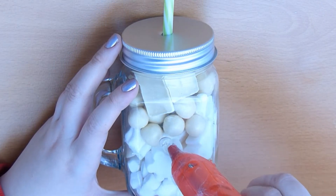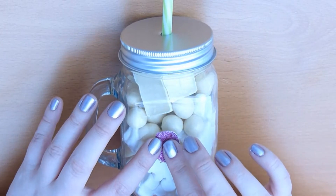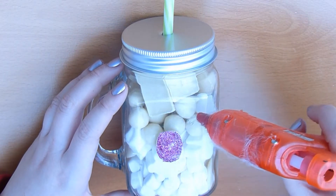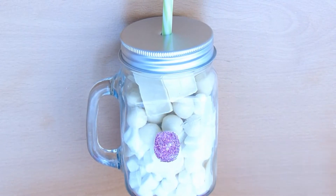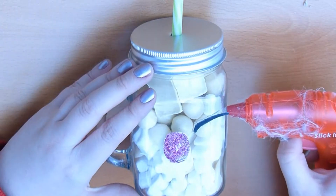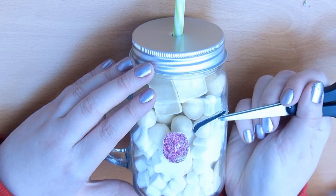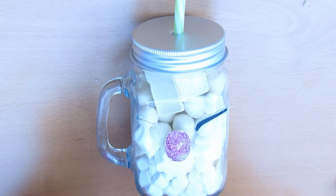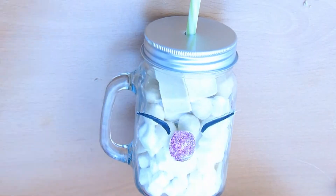Now it's time to put the face onto the actual jar itself. Using the glue gun, just put some glue wherever you want to place the nose and the eyes, doing it one by one. Starting with the nose, I put some glue in the middle of the mason jar and pressed the nose onto it. I found it easier — so you don't burn yourself — when you need to add more glue, just get some scissors and press down the edges. I found I burn myself quite a lot if I didn't do this. Once the second eye is on, you can really start to see this craft come to life.